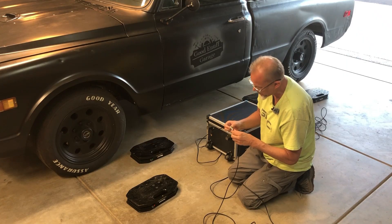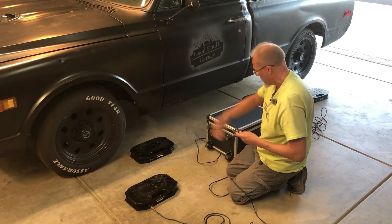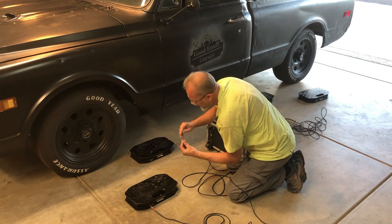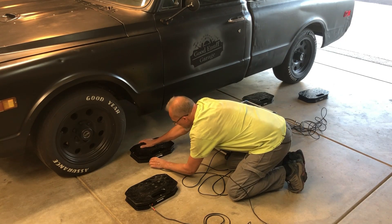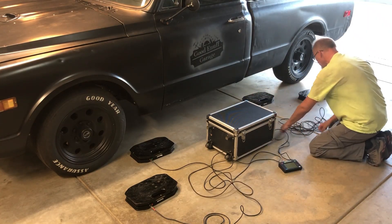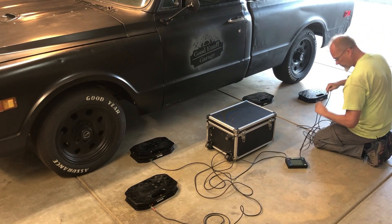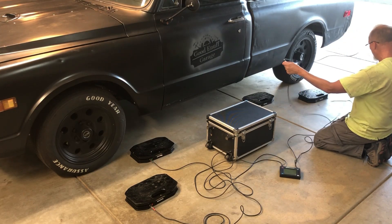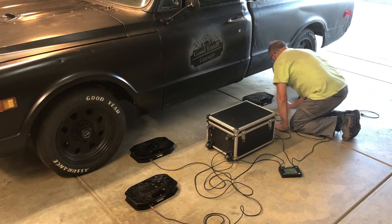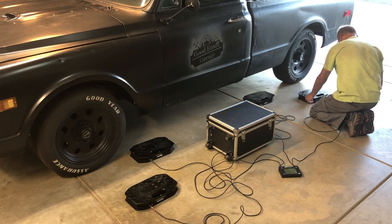Front left is red, so we're going to put that in there. Green is front right. It just goes on a certain way. Rear right is white, and rear left is blue.